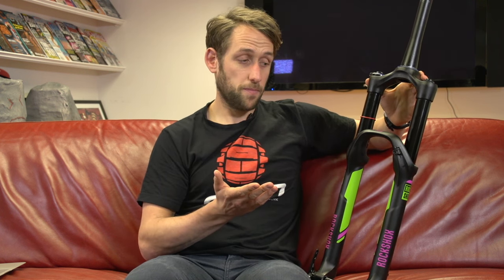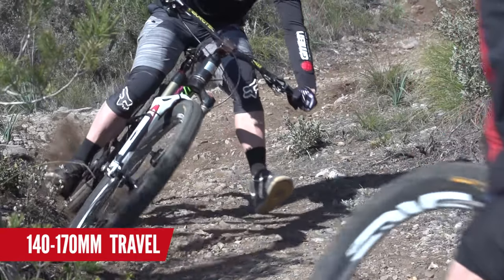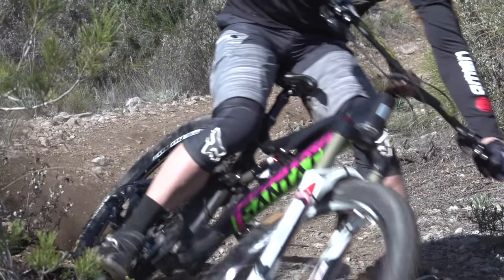Here we have an enduro fork. With this it's a little bit of a balancing act, because they want a fork that's stiff enough to take the punishment on the descent, but not to hinder the characteristics of the bike too much for when you're climbing or riding singletrack. Riders are looking for anything between 140mm to 170mm of travel.